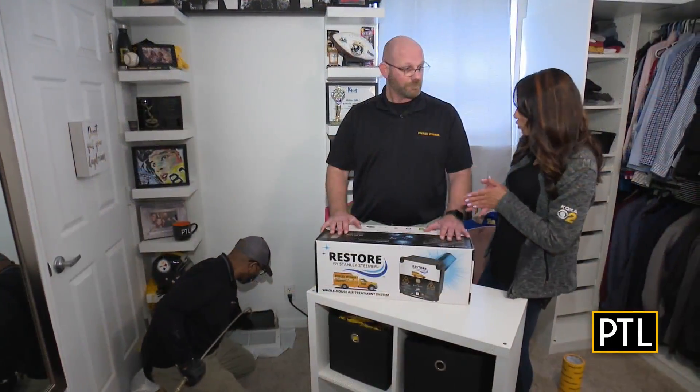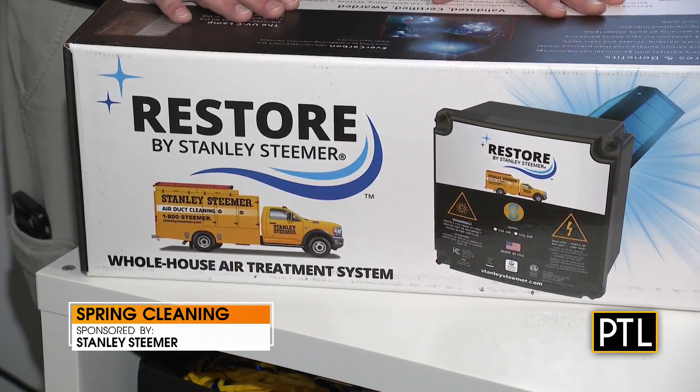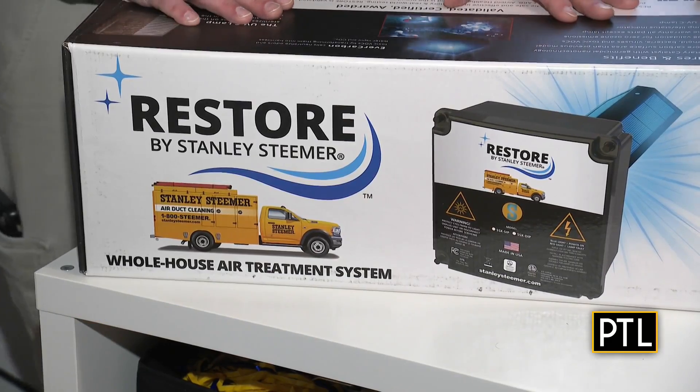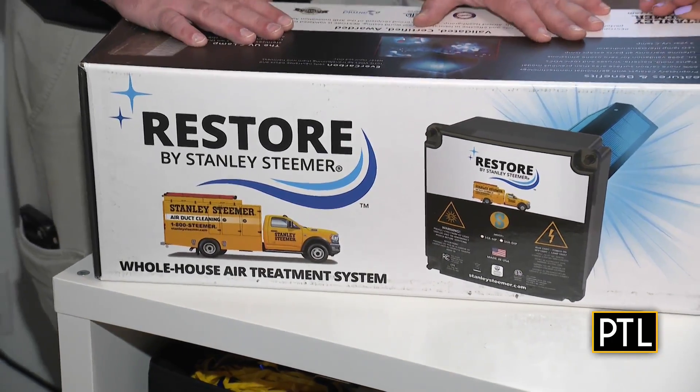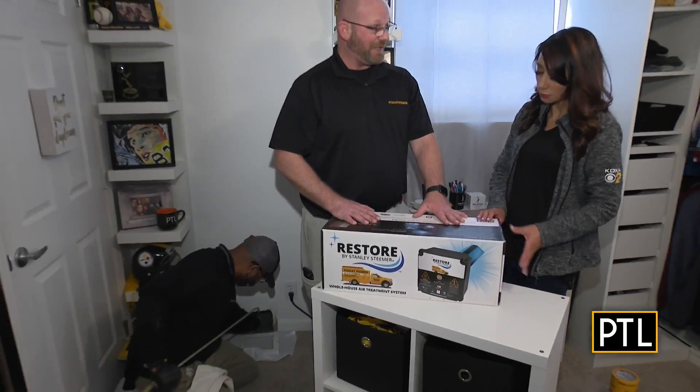Tell us a little bit more about what Stanley Steamer does. On top of our air duct cleaning, we also have a UV light that we can install as one of the services. It will fight against mold, mildew, bacteria, and viruses, as well as toxic VOCs that could be in the system.